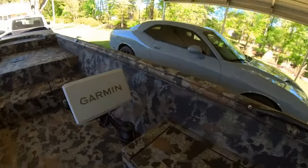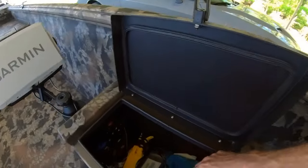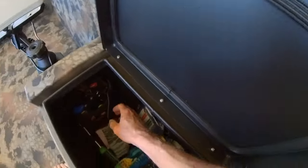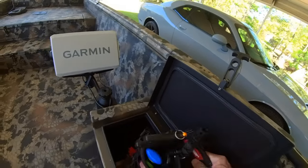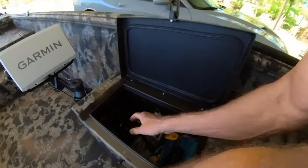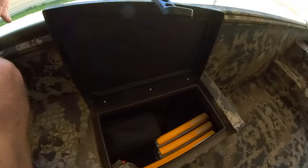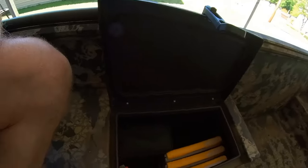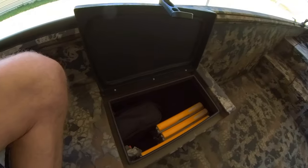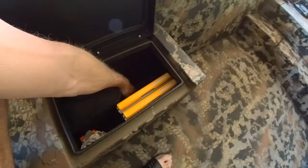Moving on back while we're going over compartments — this is a compartment right here. I use this to put a towel, the remote for the Terrova, the Minn Kota up there, registration, all that good stuff. That's just another little storage compartment. I use this one over here for my tackle storage, tackle boxes. Coming from a kayak, I don't put a ton of tackle on the boat when I go. I've got everything worked out depending on which lake or body of water I'm fishing.